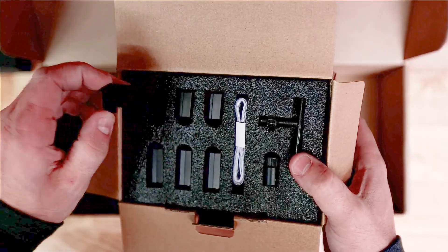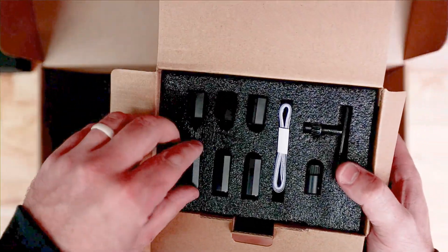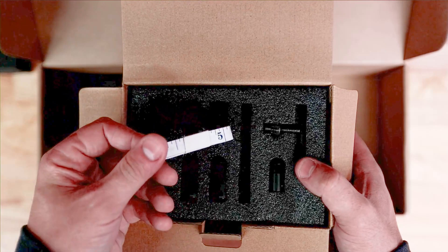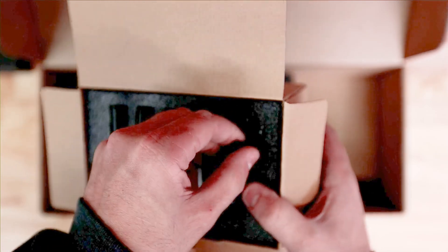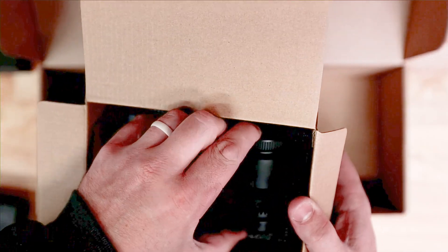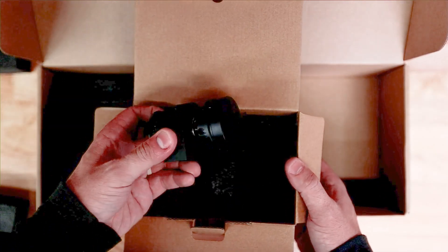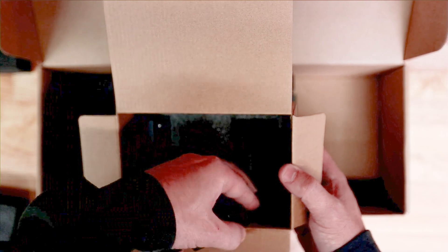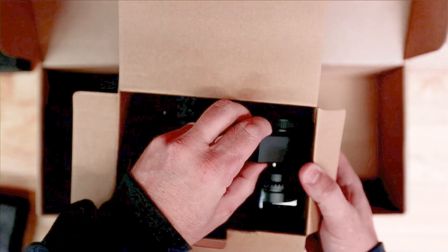We've got all kinds of little stuff in here. It looks like teeth for a chuck rotary, which is pretty cool — I didn't realize this had that capability. We've got some measuring tape, some kind of gear shaft, and a chuck wrench. Underneath, there's another kind of mount, and look at that — it's a chuck rotary, which is actually pretty crazy that they included that. There are some belts down at the bottom too, which I'm sure we'll need at some point.